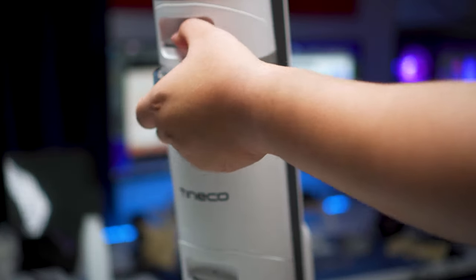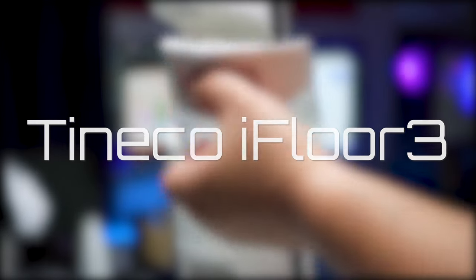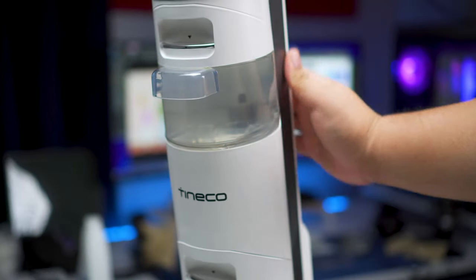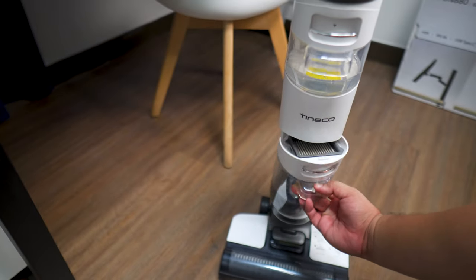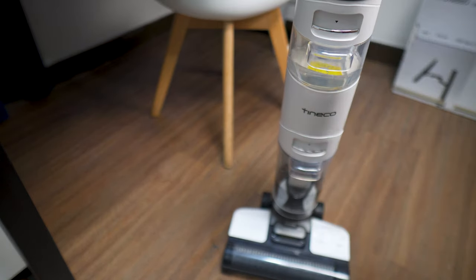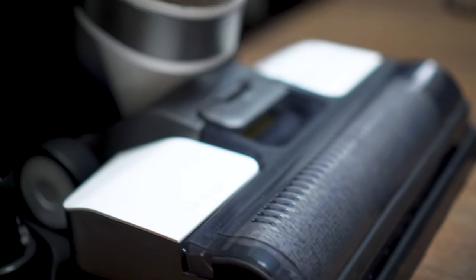Welcome to Top Down Tech where we take a look at tech from the top to the bottom. Today we have the Tinko iFloor 3, which is a cordless wet and dry vacuum cleaner. As you might have seen on my thumbnail, I did claim that this is my new best friend, and that is an absolute fact. Now this is not going to be a very in-depth review because I've had only one month using the Tinko iFloor 3, but hopefully you still pick up something from the experience that I'll be sharing with you guys.